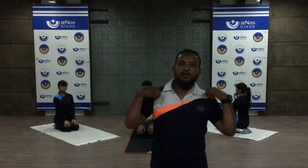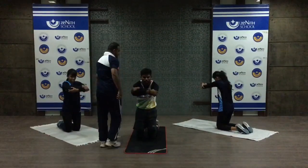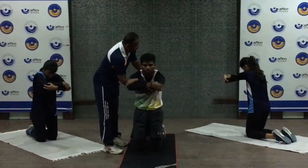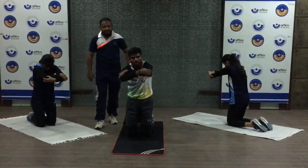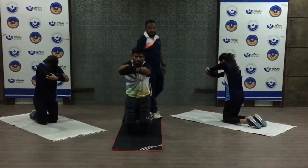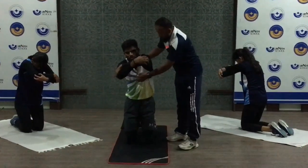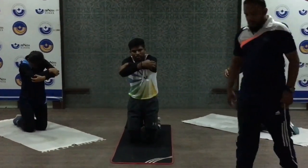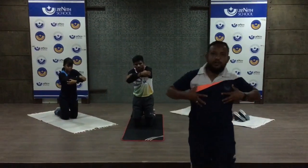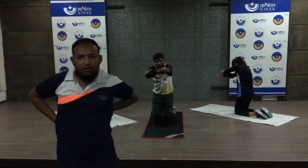The next stretch is for the shoulder, scapula, and rib muscles. Take a position on your knees. Lock your shoulders and arms, bring your chest inside into a hollow position, then start movement from your right to left slowly. This stretching exercise works your ribs, shoulder, and scapula — all three muscles and joints.